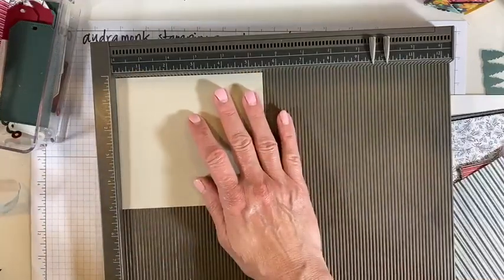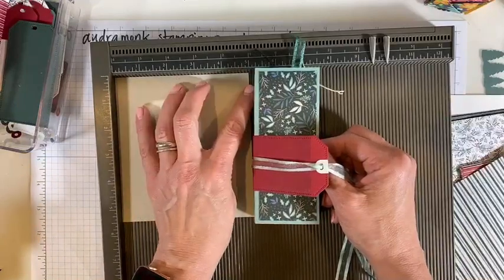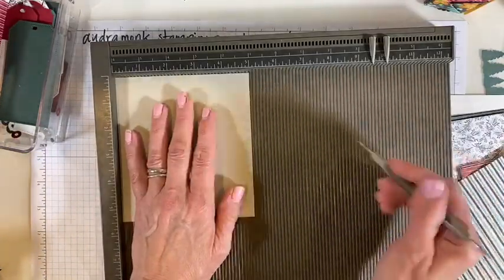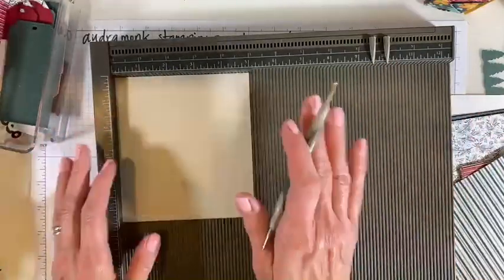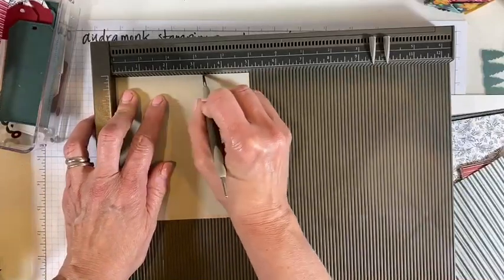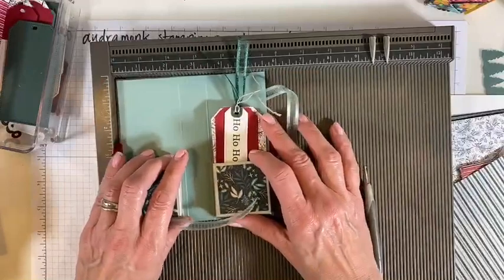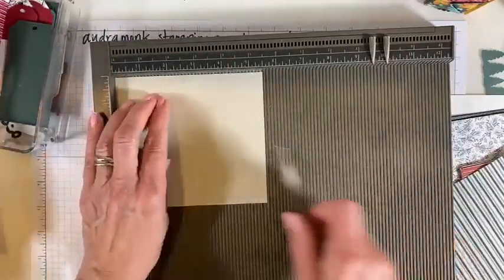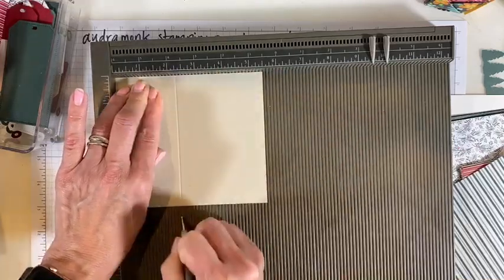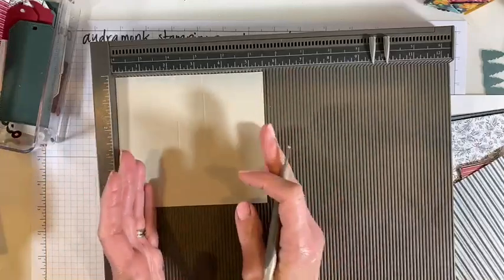You want the short side on the five-inch side. We are going to score this — I'll put the measurements in the YouTube video or Facebook post later tonight or this weekend, because I'm not prepared enough to have them typed up. Score at two and a quarter and three and a quarter. I almost told you the wrong thing — scored on the five and a half. What we need is that binding in the middle. I will say: five and a half by five, score long side at two and a quarter and three and a quarter.